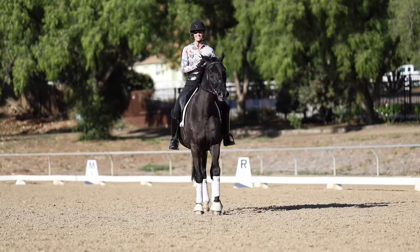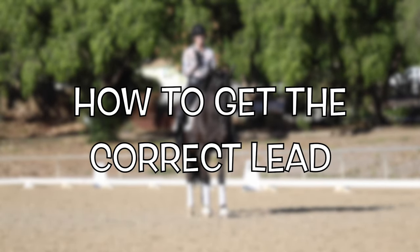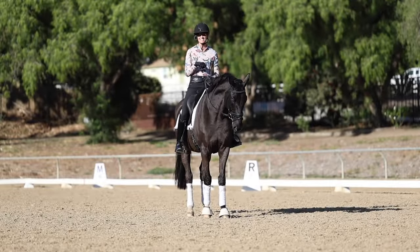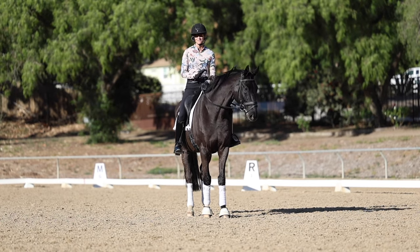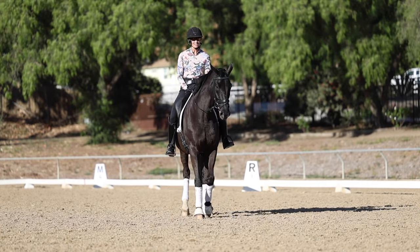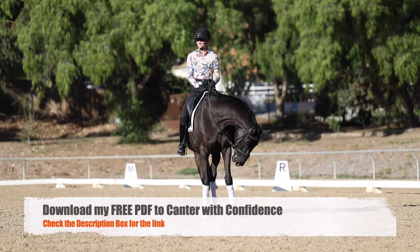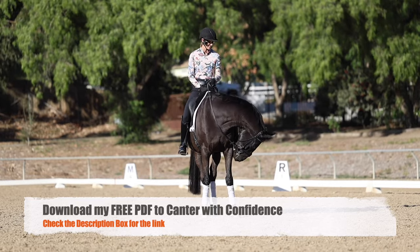Hello everyone. In today's video, I'm going to show you how to get the correct lead in the canter. Let me know in the description if you're having trouble picking up a canter lead and which lead you're struggling with. Also check out the description — I have a free PDF on the canter which will help you even more with your canter than this video.